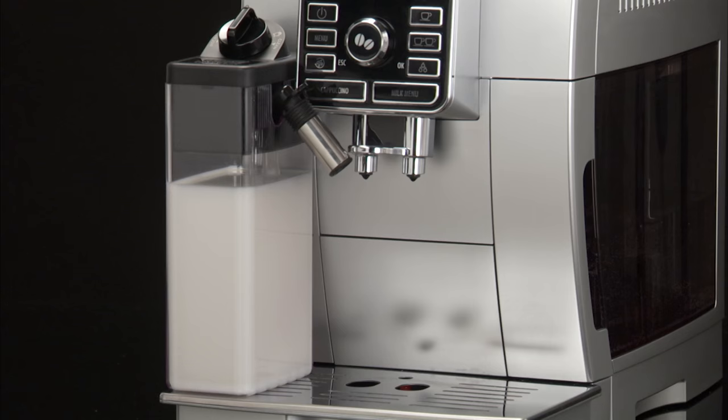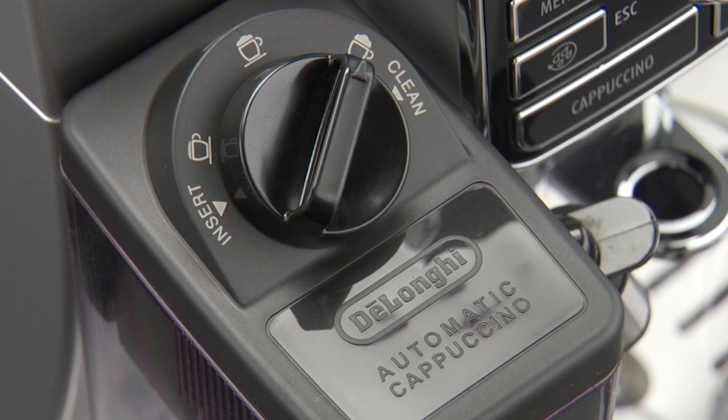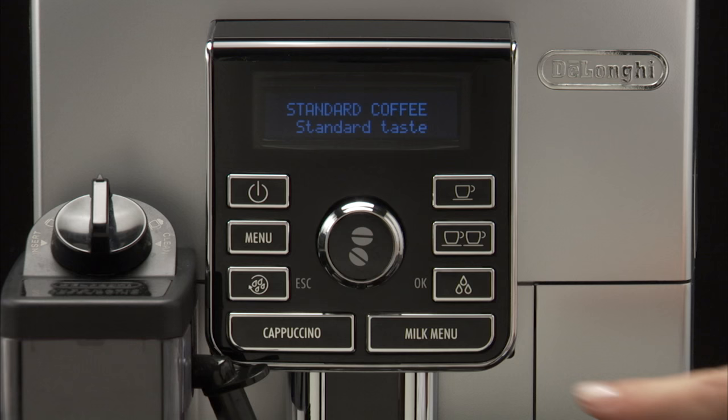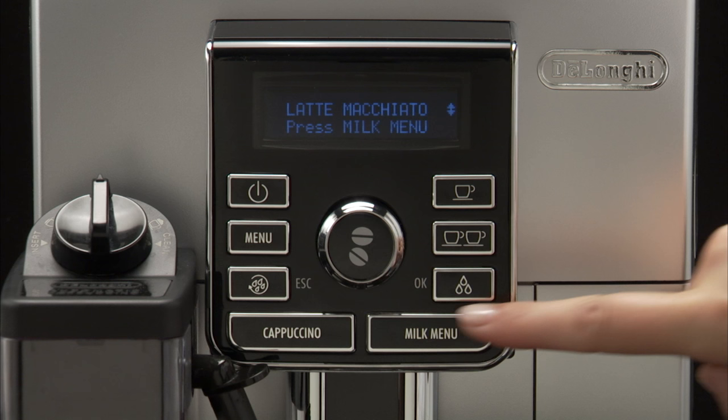Making Latte Macchiato, Caffe Latte, Flat White, or Milk. After attaching the milk container, turn the froth regulator on the milk container lid to the required position.